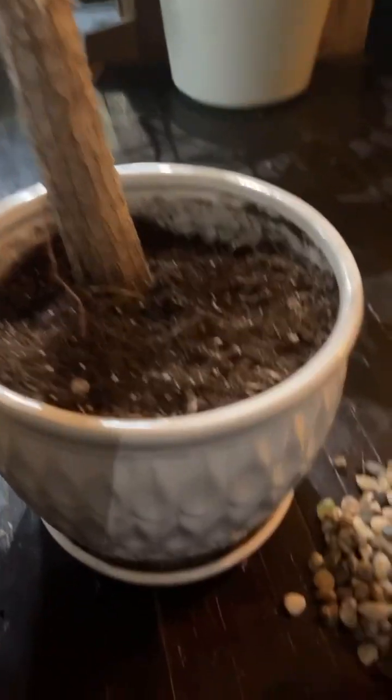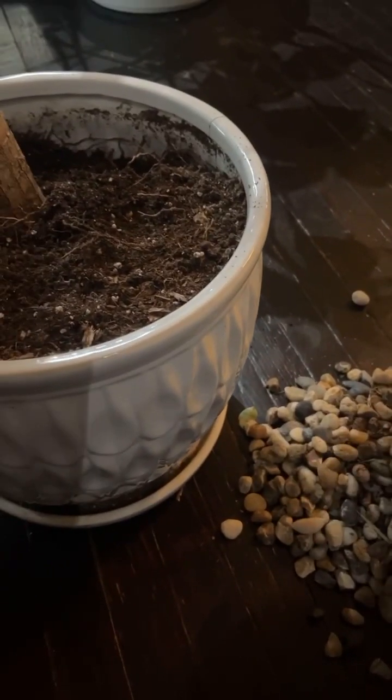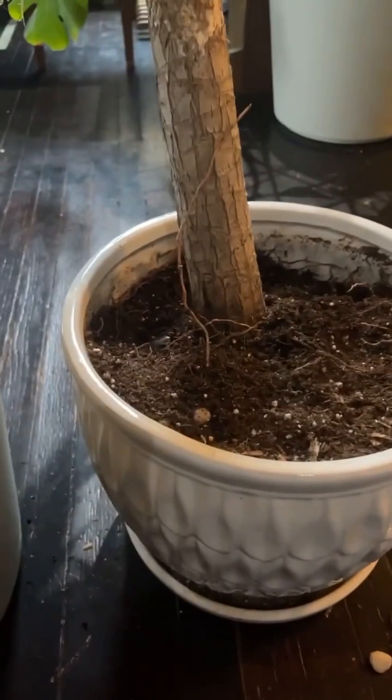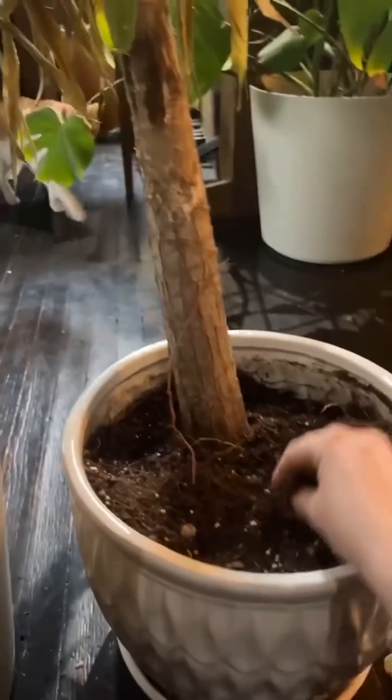So you can see I already took all the rocks out. Why do I have rocks? Oh, because it's pretty? No, because I own a cat. My cat likes to piss in my plants and dig all the dirt out and kill them. That's why I have the rocks.